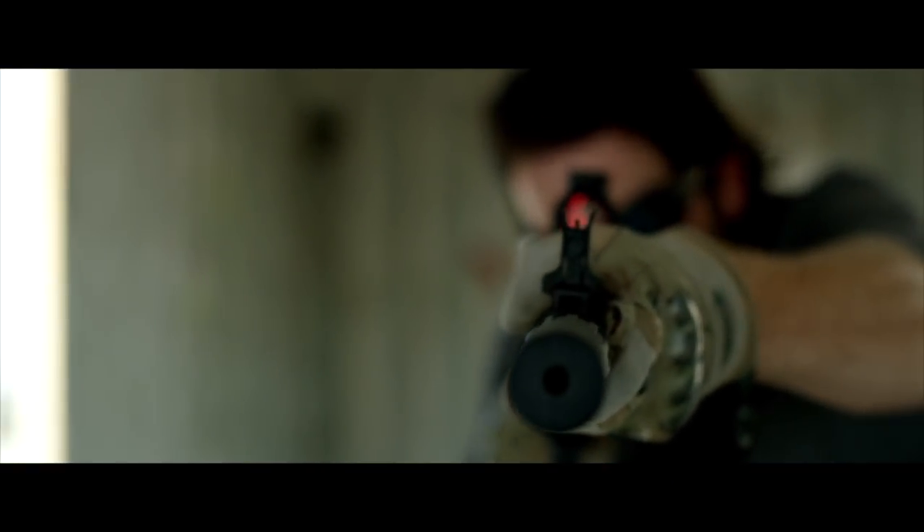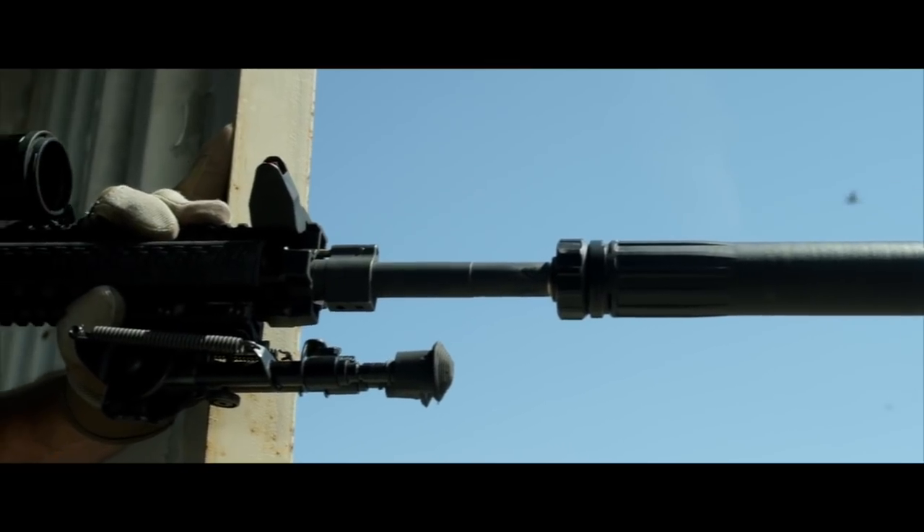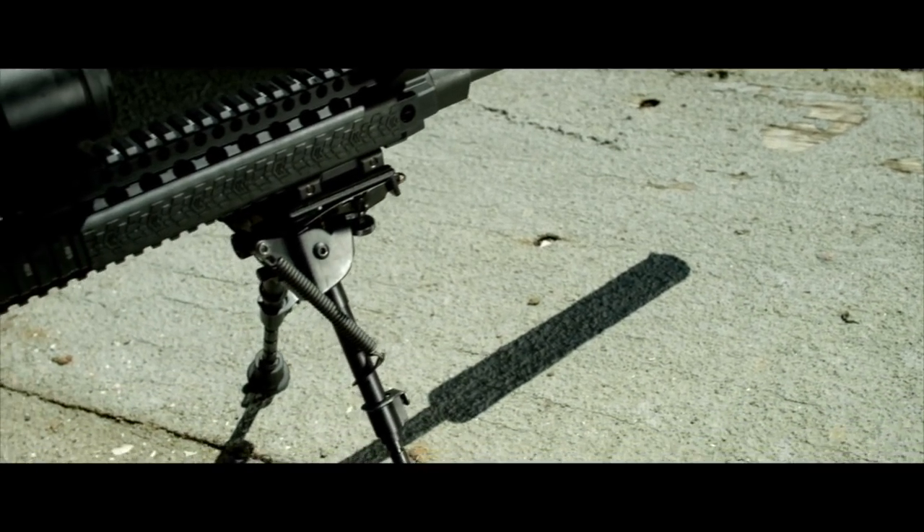How heavy is this thing? It's 17.2 ounces, which is not the lightest suppressor on the market, but it wasn't designed to be the most durable. Using 3D printing, we were able to take out weight in certain areas and reinforce it in others.